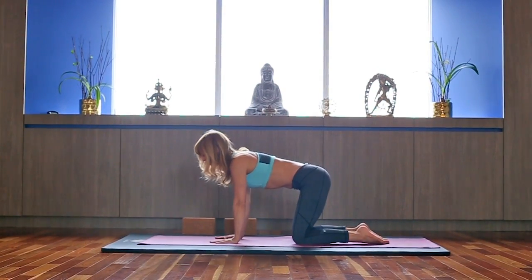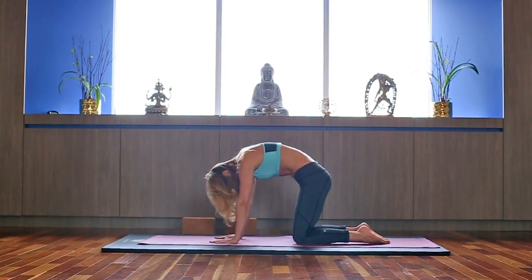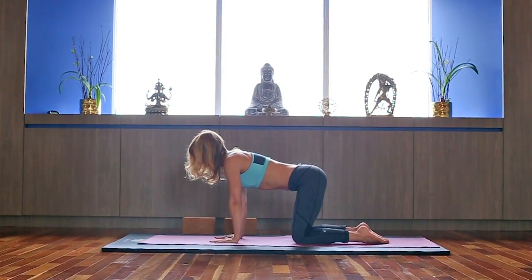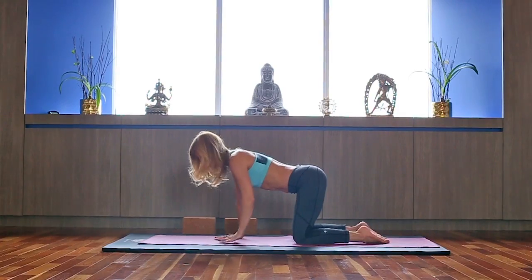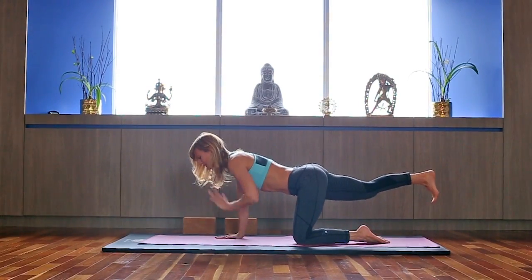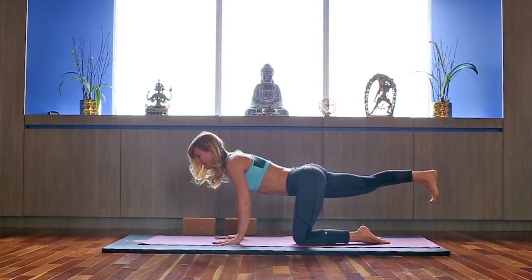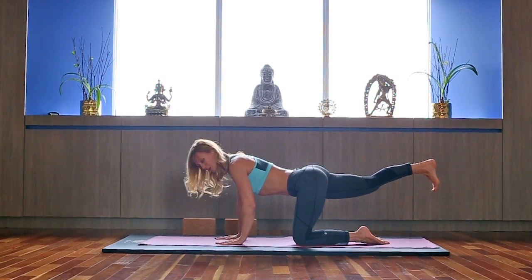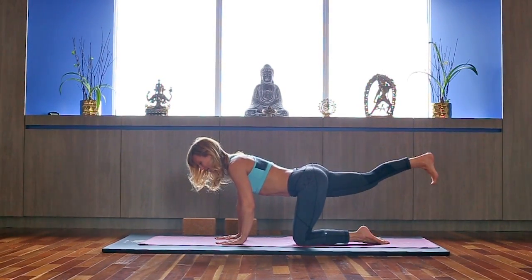Warm up your entire spine, a couple more times. Come back to your neutral spine — set the slight arch in your back. Inhale, reach back through your right heel, toes facing down. Exhale, pulse up. One more time: inhale, reach back, hips square. Exhale, pulse.